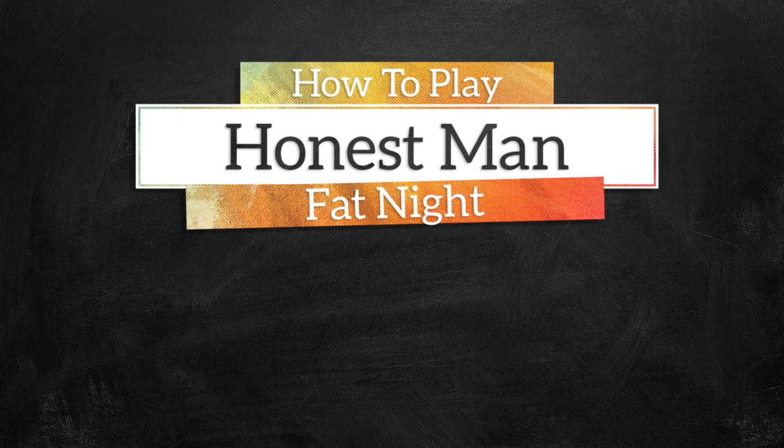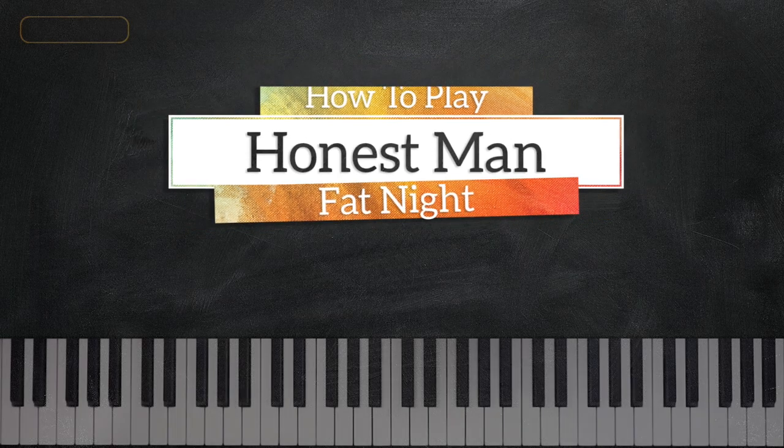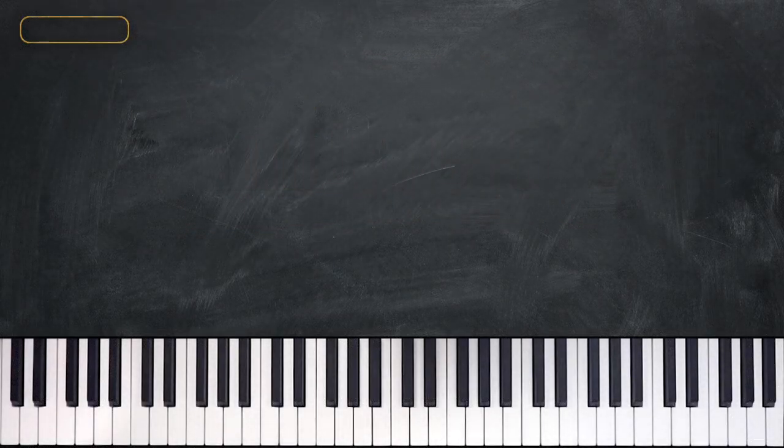Hey everyone, this is Valentin from musicgreatness.com and today we are going to learn Honest Man by Fat Knight, and it sounds just like this.